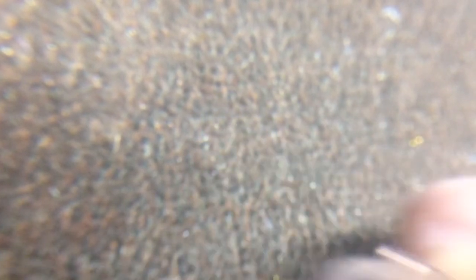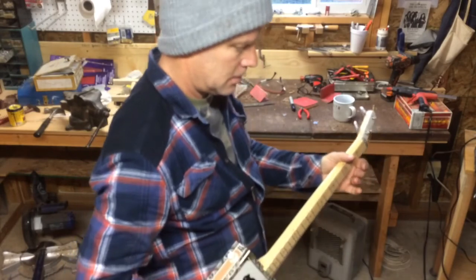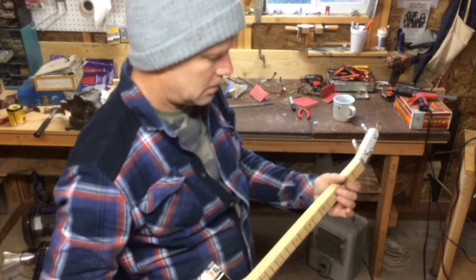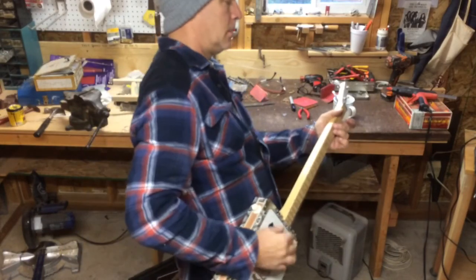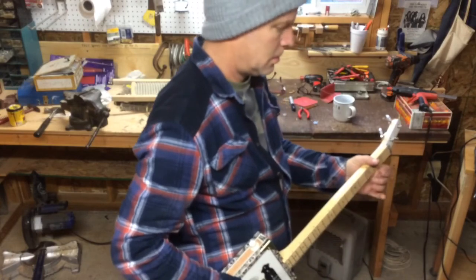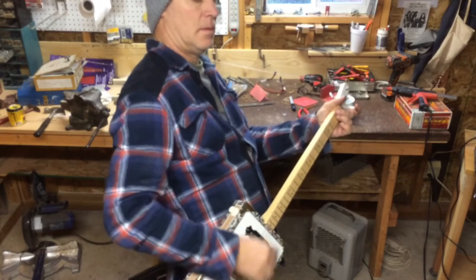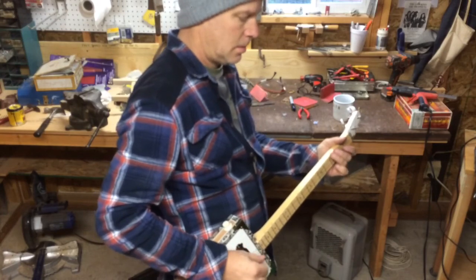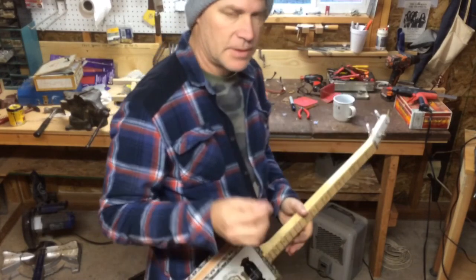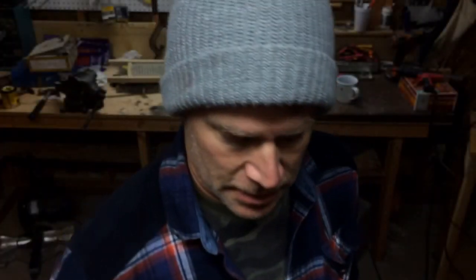All right, there you have it. Let's try it out. We're going to try out the new guitar pick. Awesome — it's got to feel smooth, and this one does.